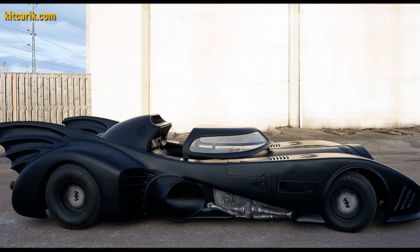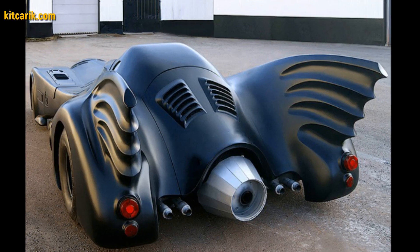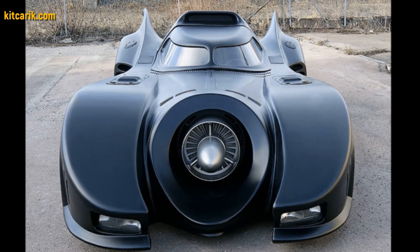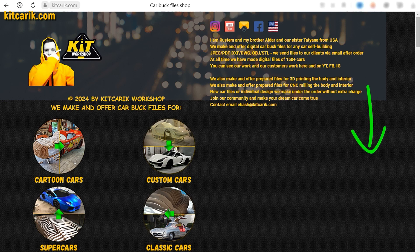The most important thing is to make the body. It's like Lego, but for men. Many of my clients make this without any experience. First, be sure to watch this short video.